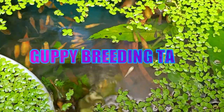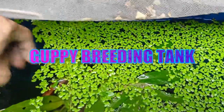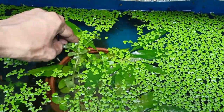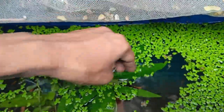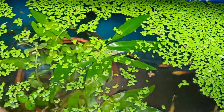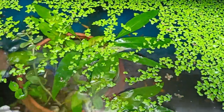Hey guys, it's another wonderful day and welcome to our nature hobbies channel. Today I will show you my outdoor guppy breeding setup, the results of which are just insane. I have not changed the water from day one. If you want to be a successful guppy breeder, after watching this video completely I am sure you don't need to watch any other videos. If you are new to our channel, please do subscribe.